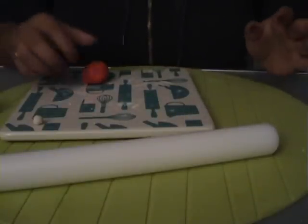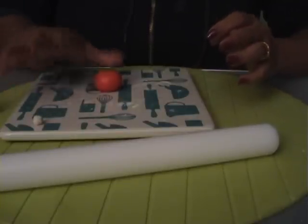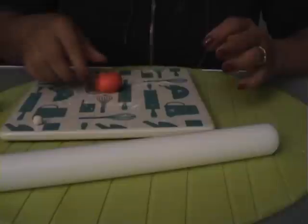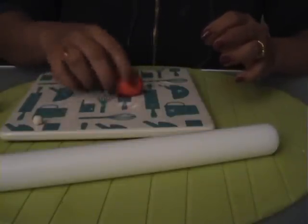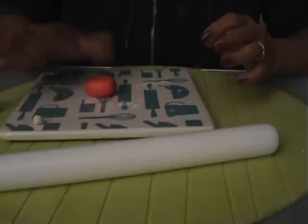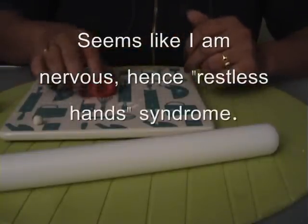Hi everybody, this is Pirasha and this is my first tutorial. I'm going to show how to make a flip-flop. I've been making quite a number of flip-flops over the last couple of weeks on my cupcakes, and people keep asking me how to make them, so I'm going to make a tutorial.